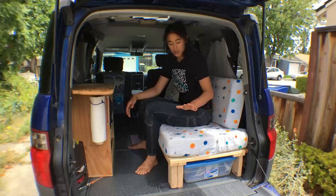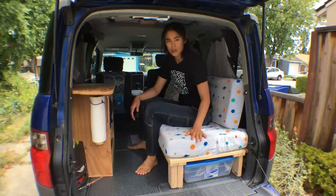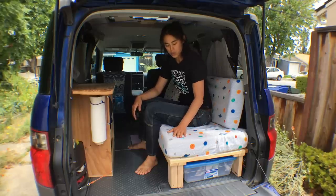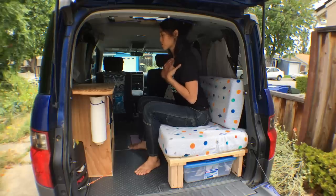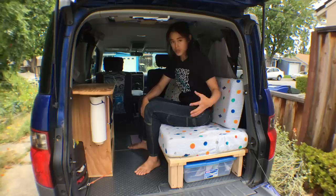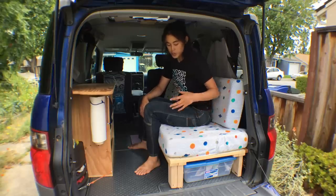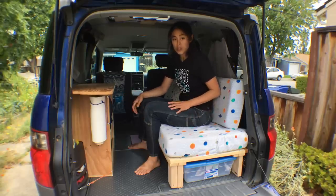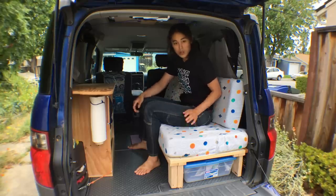This bed platform is quite a bit lower than what's more common, but I was optimizing for being able to sit up really straight, use a laptop, and I wanted a thick cushion. So there's definitely a compromise here for storage space, but so far I really like it. It's really easy to use, and let me show you how it all goes together.